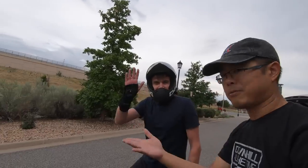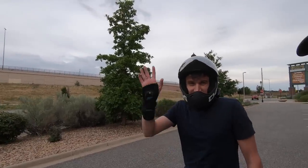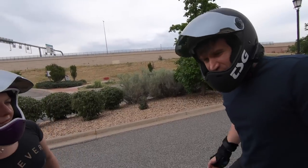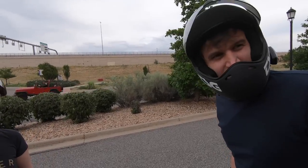I'm here with David. Why don't you guys introduce yourselves? This is David and... Hi, I'm Kate. And you guys have been riding for... A couple years. I got like 4,000 miles on my belt, something like that.